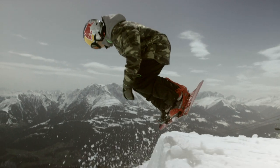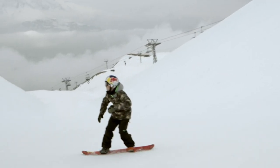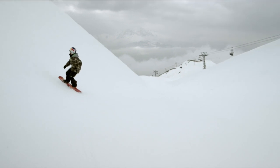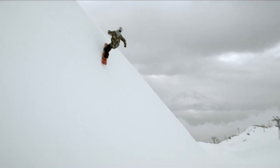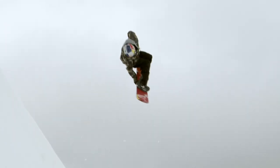I start with the hardest trick in my run, the front 10. That makes the run risky and the judges reward it pretty well. To stick the trick, I need to pop at the right moment, spin really fast, and hold the grab as long as possible to do all three rotations.